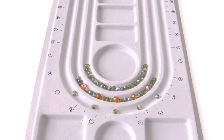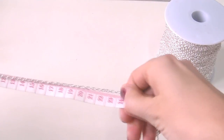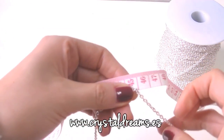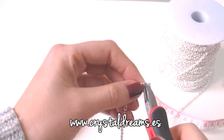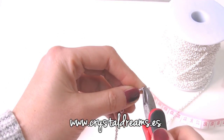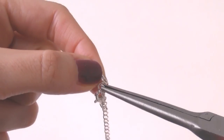First of all, position the beads all over the board, designing the necklace as you'd like it to be. Then cut approximately 45 cm of chain — it depends on the size you would like. It can be longer or shorter if you want to make a choker.